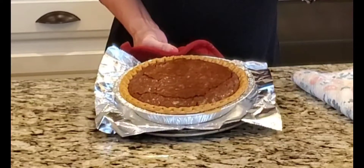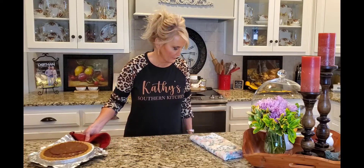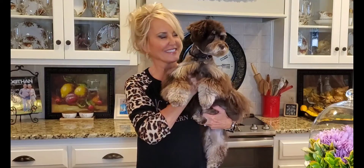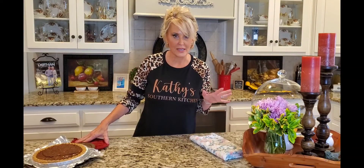Look at this pie — this is absolute perfection! And Honey agrees with that. Honey, come here! She is very interested in a dog that just walked by, so a little hard to keep her quiet at the moment. But anyway, here's our Honey girl — we absolutely love her.